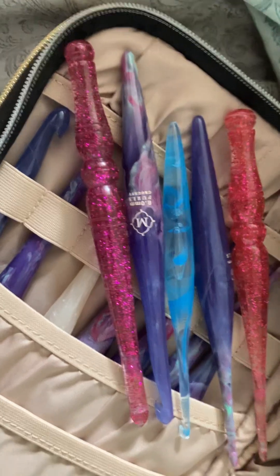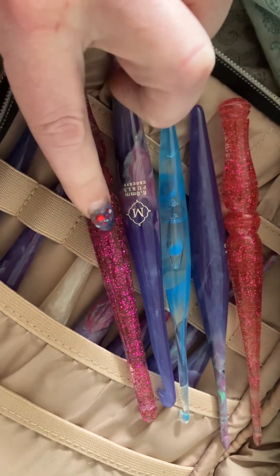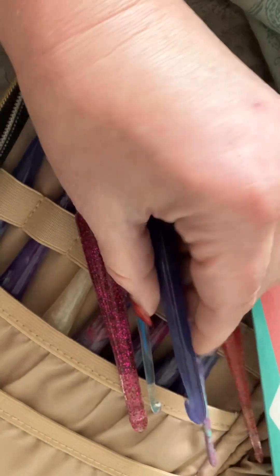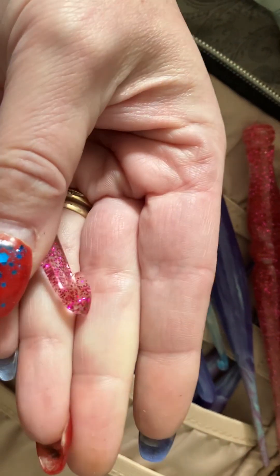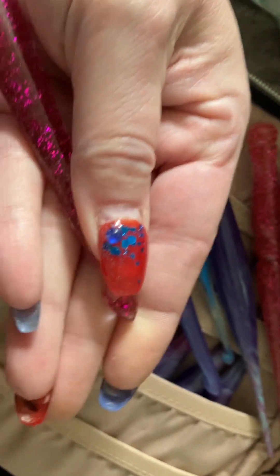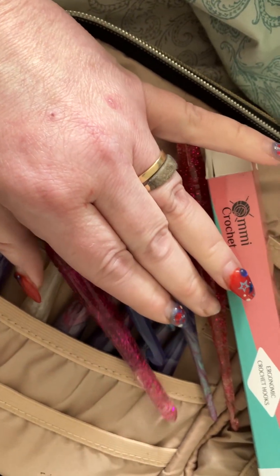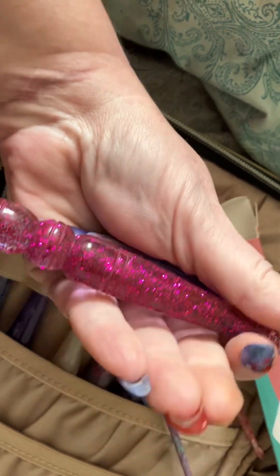The biggest difference I noticed with these ones is that they are just slightly narrower than the Furls. There are no mold marks on them, and the very tips on the head come to a very sharp point. So if you're someone that likes to really dig into your work, like if you're a tight crocheter, these are probably for you.